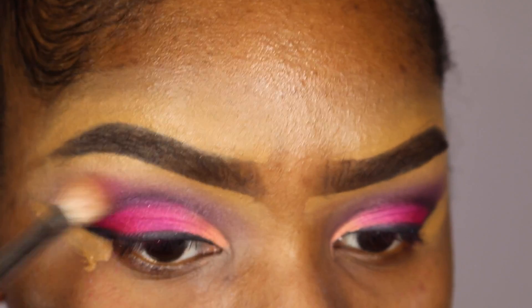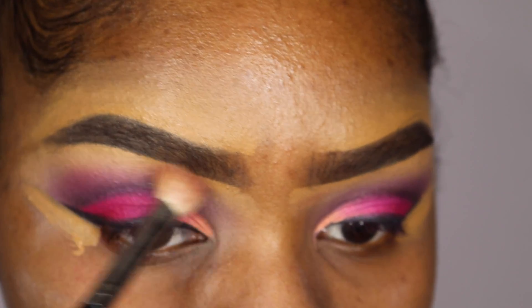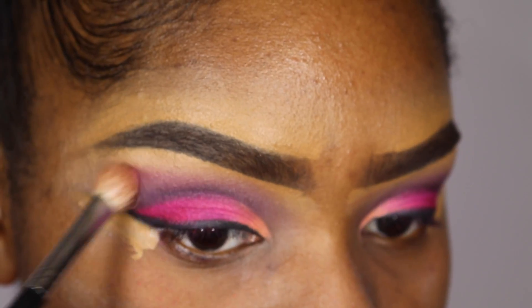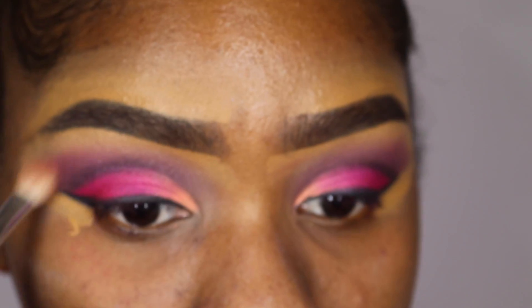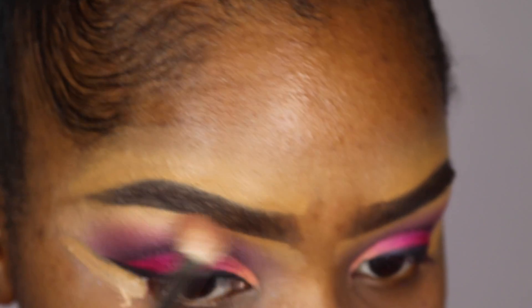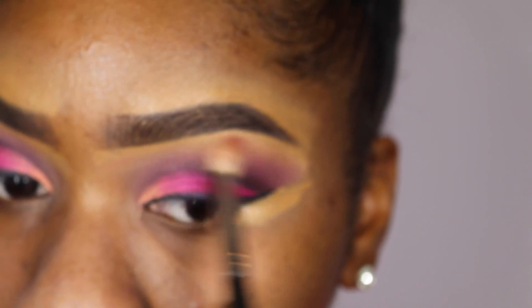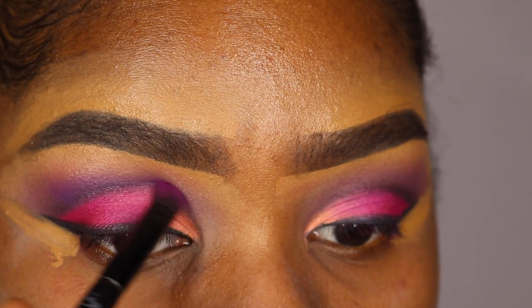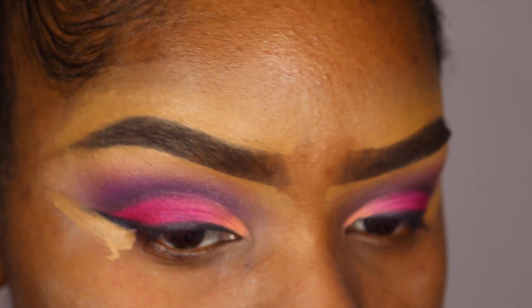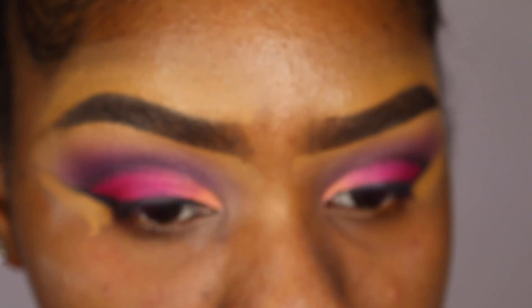Now I'm going back in with the pink shade from the BH Cosmetics palette, intensifying all the colors. Then I'm going in again with the same dark purple shade from the Morphe palette to really make sure all the colors are bright and vibrant.